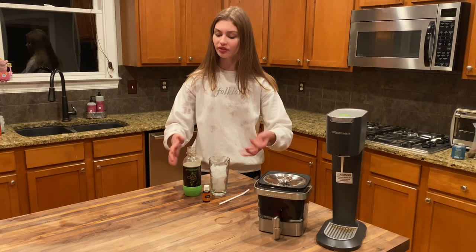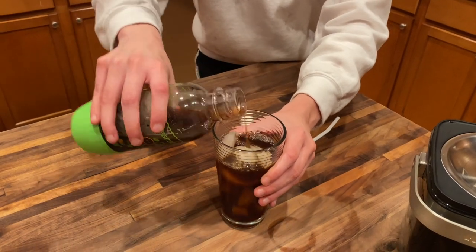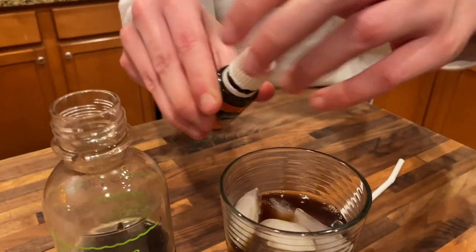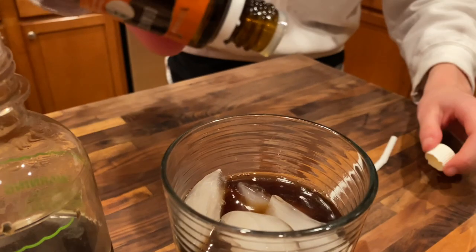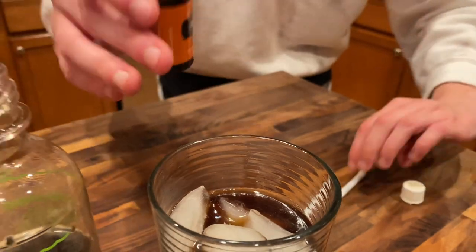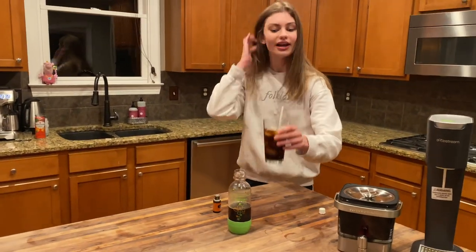It's time to construct the drink. We're going to pour the coffee soda into the glass over the ice, and now we're going to garnish it with three drops of orange essential oil — one, two, three. Give it a little stir to get all the flavors in there, and now it's time to taste.